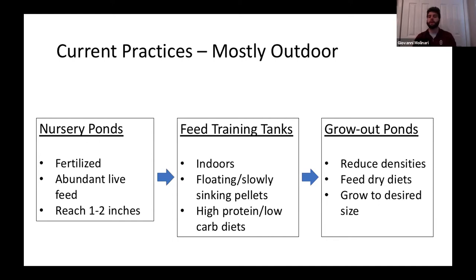Bass typically don't eat feed off the bottom, so the longer the feed can stay at the top or sink slowly through the water column, the more likely it is to be consumed. During this stage, a high-protein and low-carb diet works best. Once they're feed trained, they're moved back outdoors to grow-up ponds where densities are reduced, they're fed formulated dry diets, and grown to target size for stocking or market.